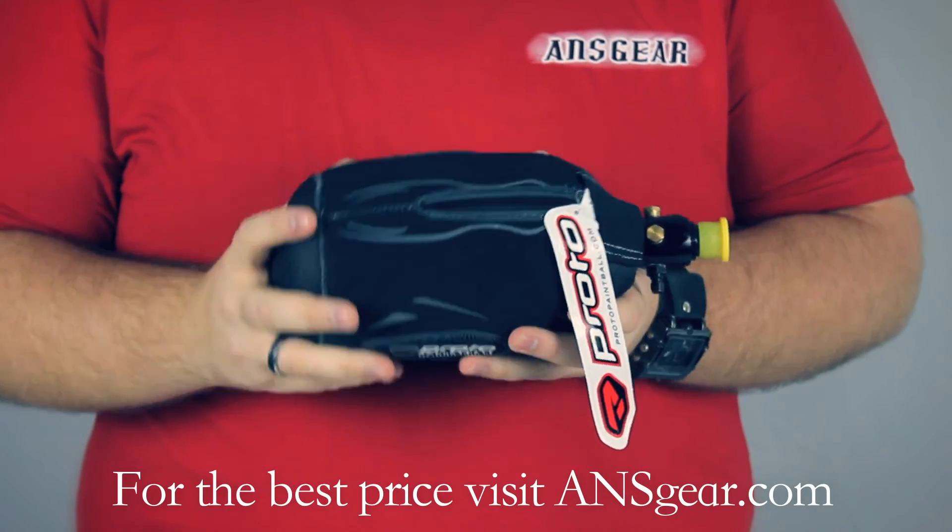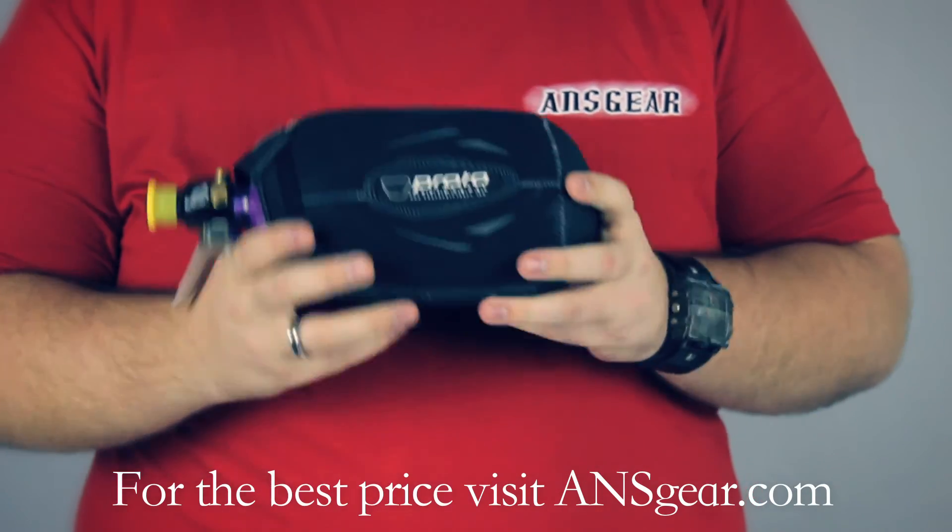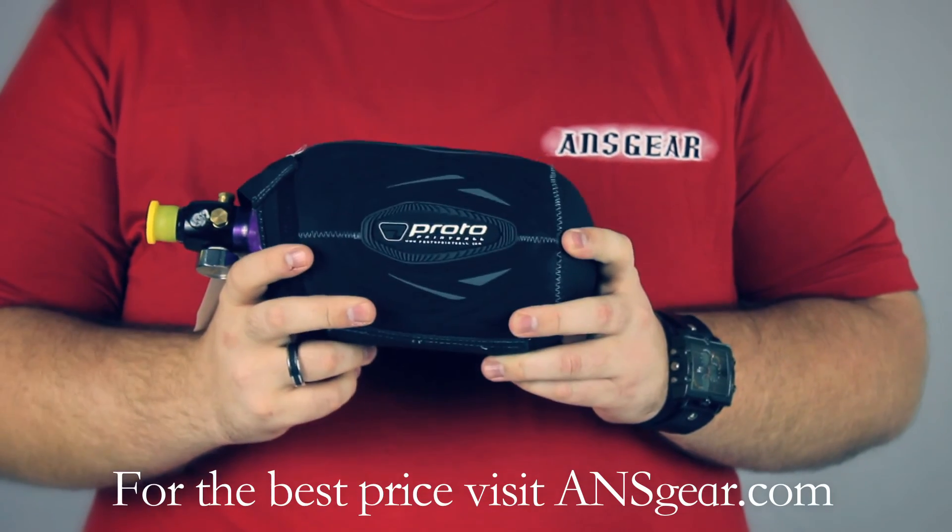You can get this tank cover and other tank covers at ansgear.com.